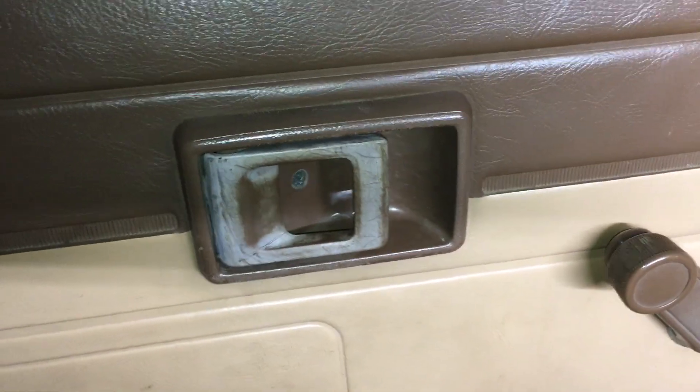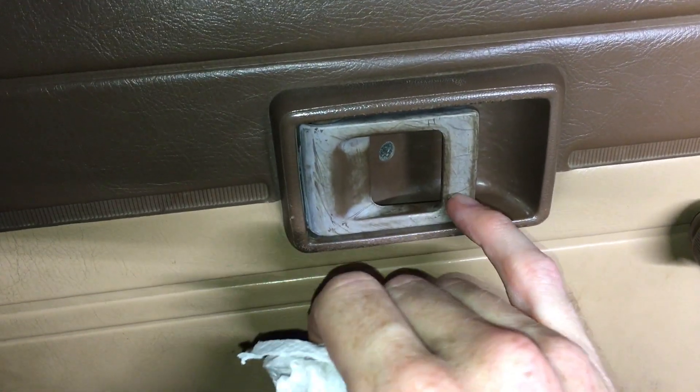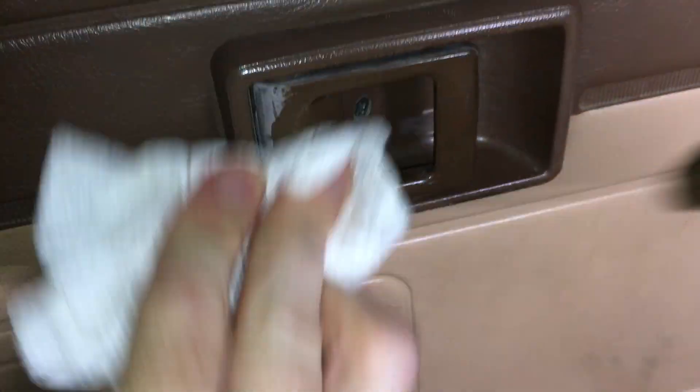One more quick thing — all these door handles dry out and they just get kind of chalky. Well, once again, if it's good enough for babies it's good enough for your Toyota. Check this out — look at that! Gets rid of that chalky finish and makes it look like new again.